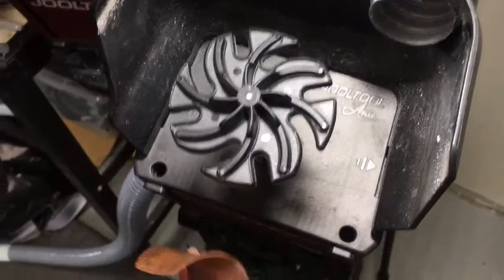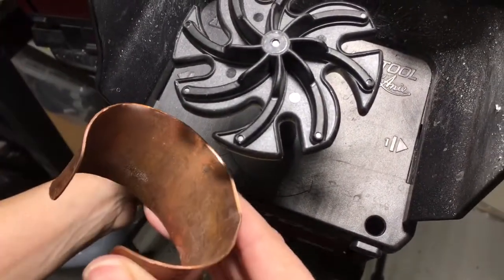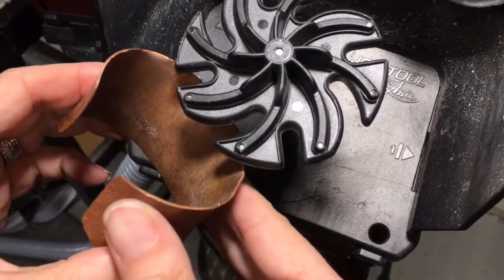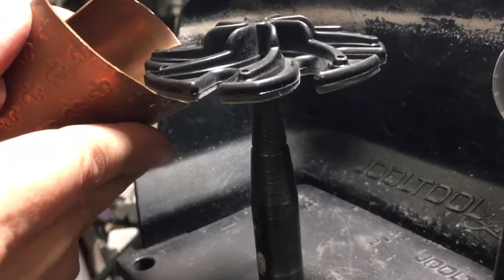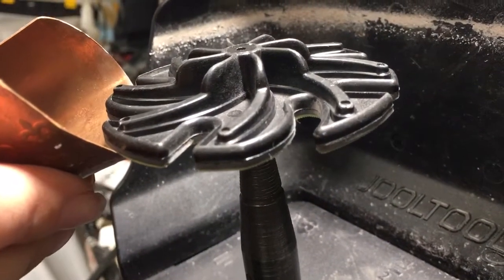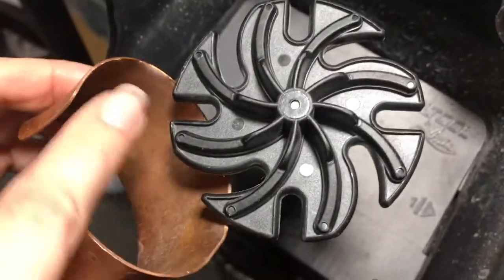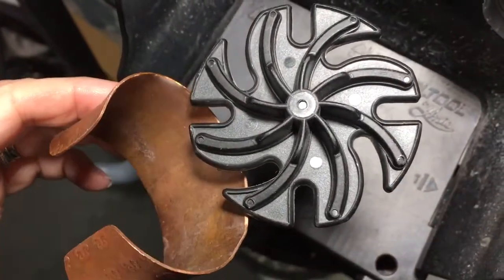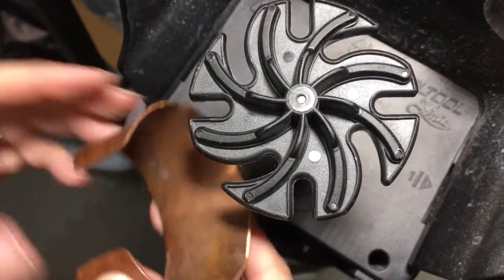This is called a feathering technique, where you work right here at the angle. You pull and stop, pull and stop — keep doing that. Hold it here, just make sure you don't catch it underneath, and you just pull and stop. That's all there is to it.